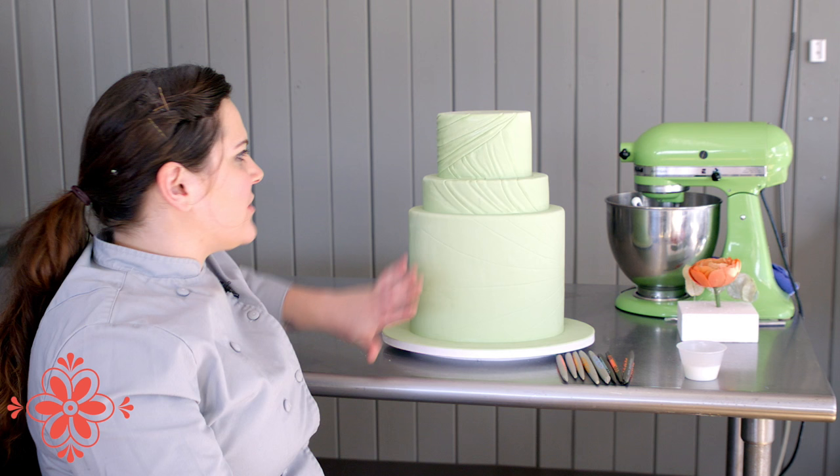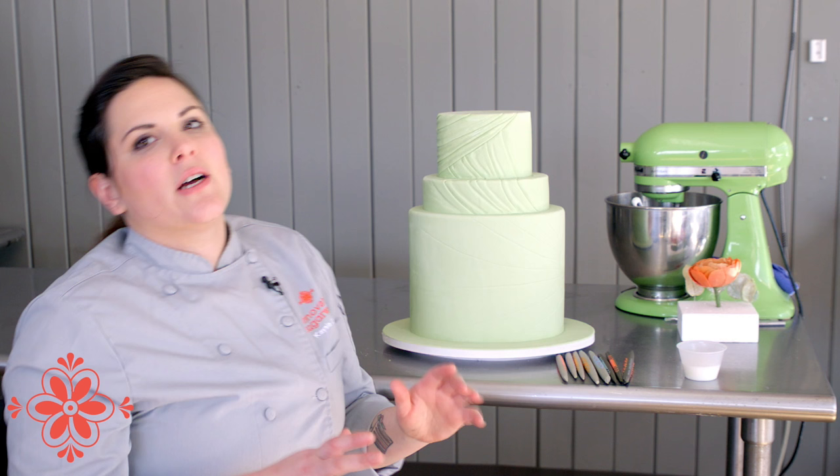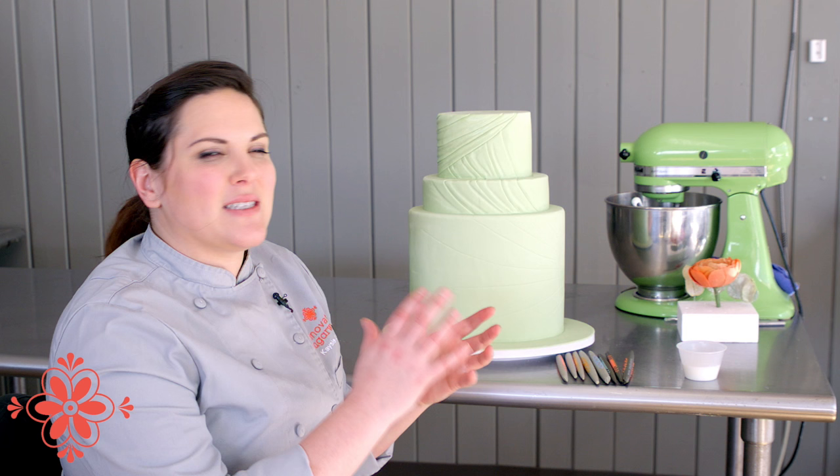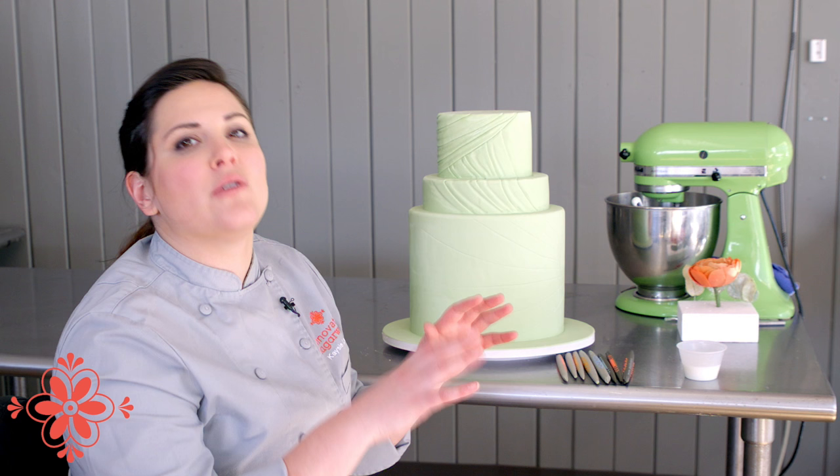I've already gotten started so you can see a little bit of the finished product, but this isn't straight fondant. This is a mix of five part fondant to one part modeling chocolate. You want the modeling chocolate in there because it'll give you more work time — it won't elephant skin as quickly and it makes it a lot easier to work the way you want. If you're using a fondant such as Fonderific or any other fondant that might already have modeling chocolate in it, you don't need to do the ratio; you can just use that straight.